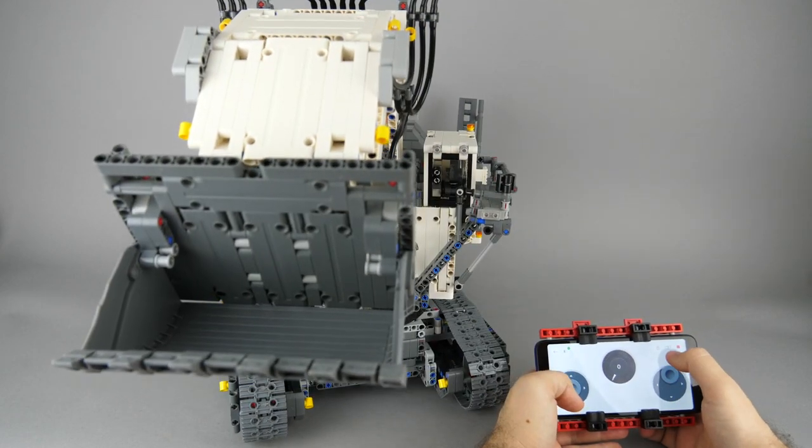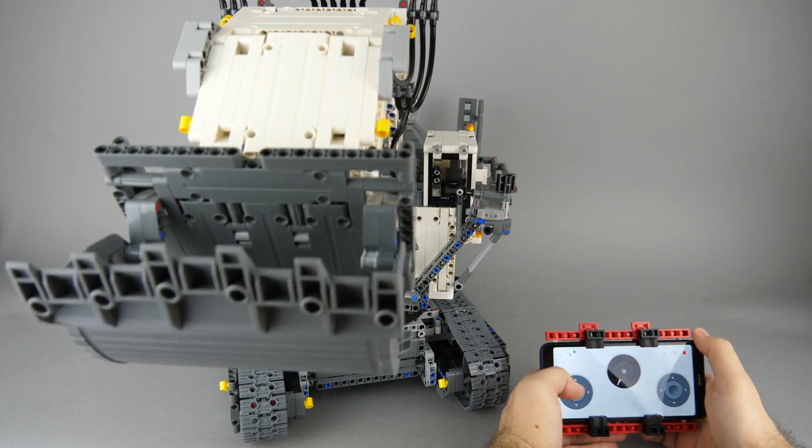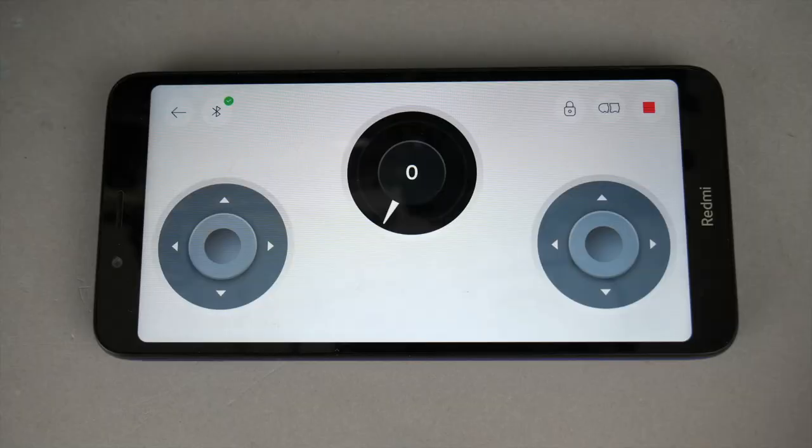I'm not a certified heavy equipment operator so controlling this thing precisely would require much more practice, but it's still easier to use than the original profile with only touch control.